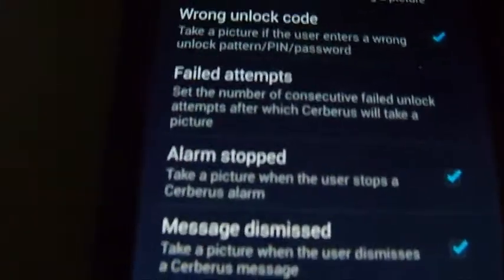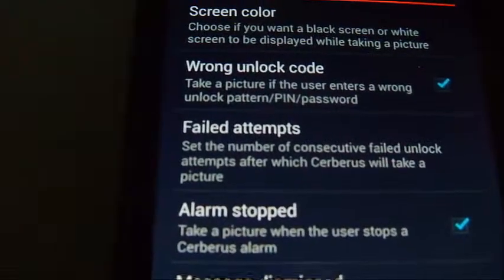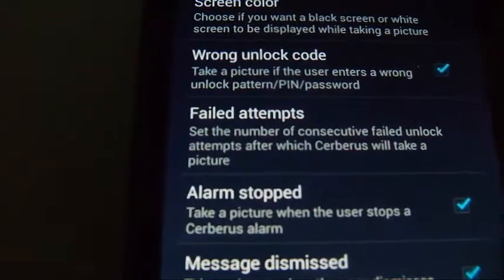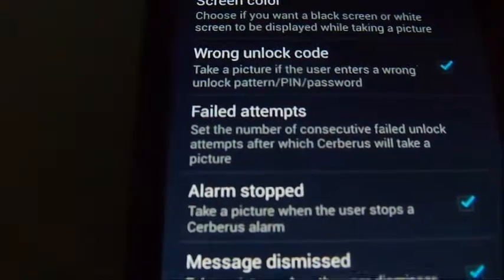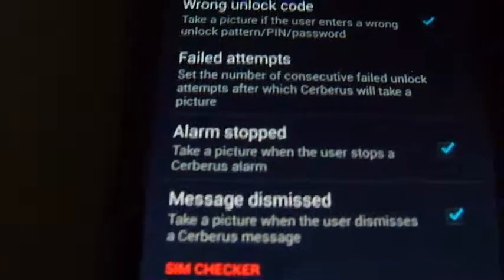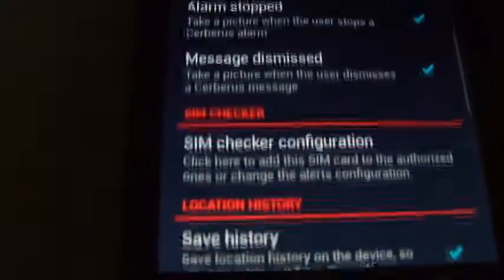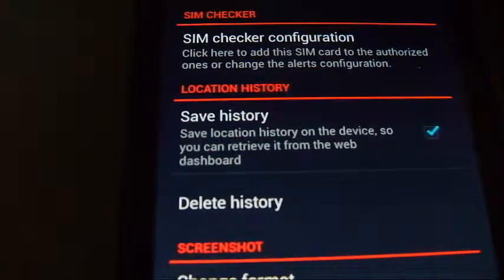You can set the phone to wipe either the full phone or the SD card. You can have it change the screen color when a picture is being taken. For example, if someone tries to enter the wrong password and the front camera takes a picture, it can flash a color indicating their picture was taken — or nothing could happen and they won't know any different. You can also see how many wrong PIN attempts were made and set how many attempts to allow before the alarm is triggered or a message is dismissed.